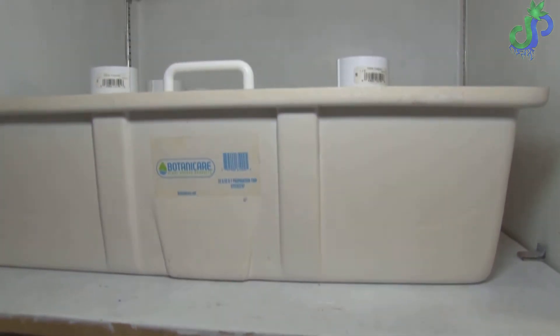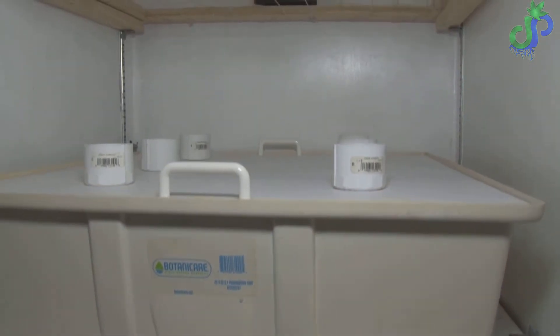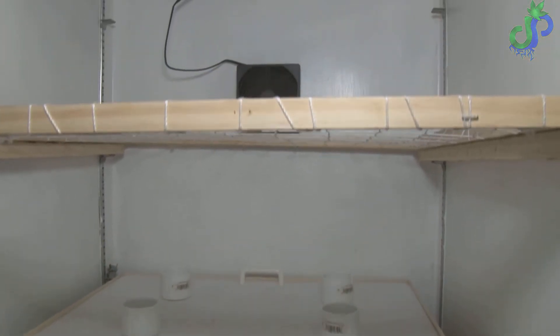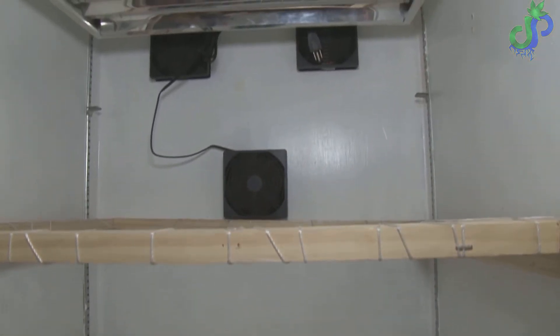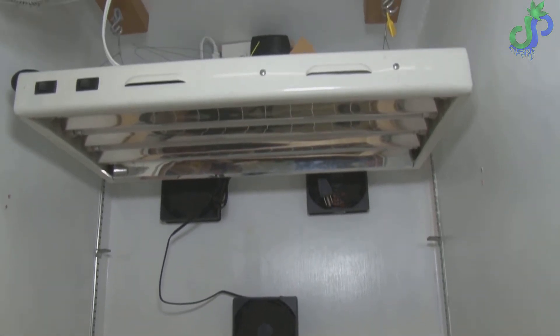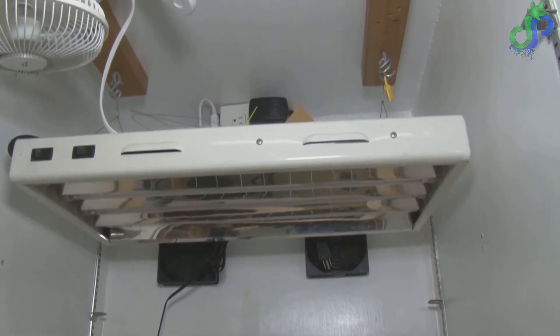The cabinet I've been retrofitting for this project is 27 inches by 27 inches and about six feet tall. The misting chamber I'm going to be using is the Botanicare 22 by 22 flood tables with a piece of white quarter-inch plastic I got from my local plastic supplier as the lid.